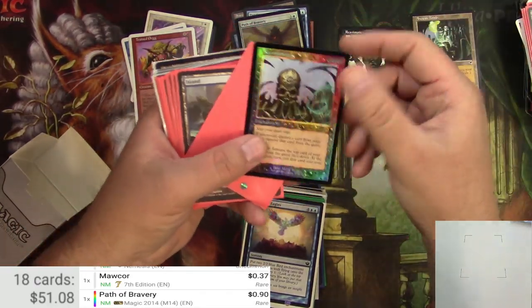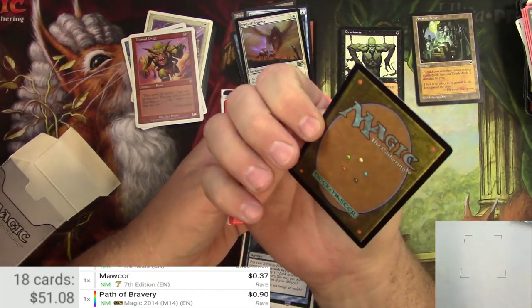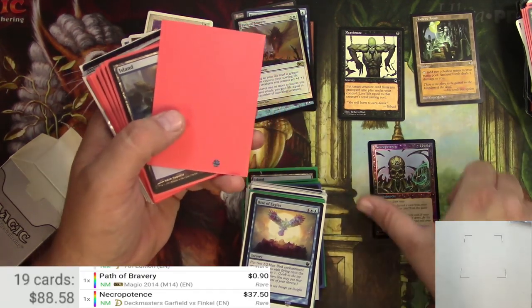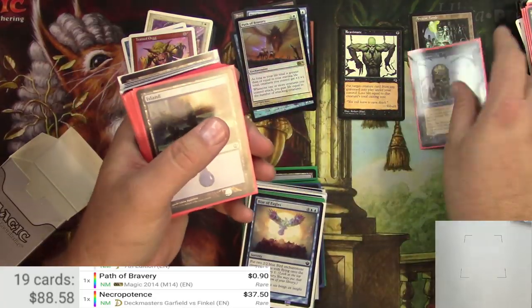A foil Necropotence — so that one's from the dual deck, the Finkel deck. Very nice condition. 37.50 — that is great. Very cool, that's a winner. We'll keep it in the sleeve there.